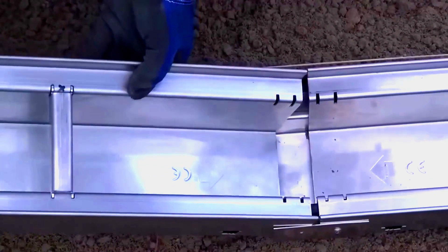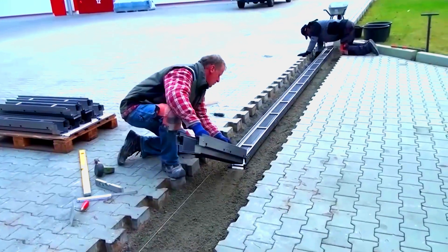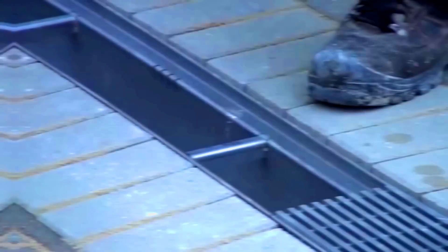Each channel comes in a standard length of 1 meter, but Ferro Magna also accepts custom orders with specific requirements. Additionally, the installation process is very simple and requires only some basic tools.